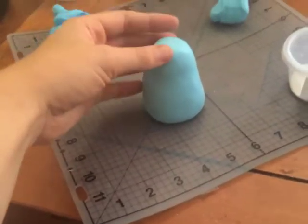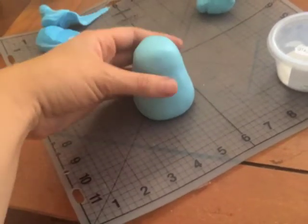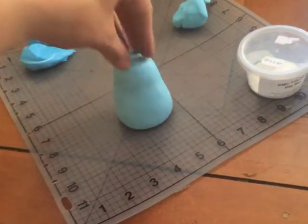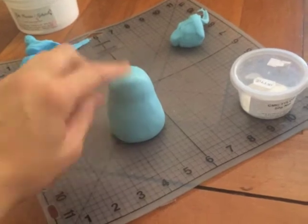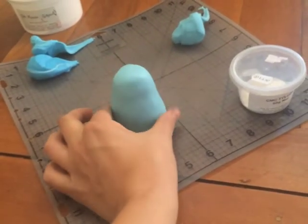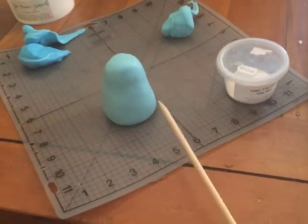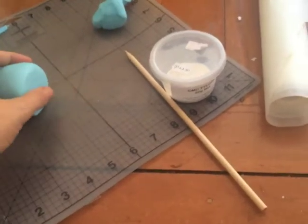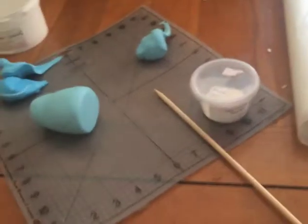So the first part is just making the base of the toadstool. I've used a light blue — you could use white, I just happened to have this. I've smoothed it out; you want it to be a bit thinner up top and wider at the base. It is going to get heavier as it falls down. I'm going to use a stick because it's a massive chunk of fondant, so I'm going to stab it in the bottom for support.